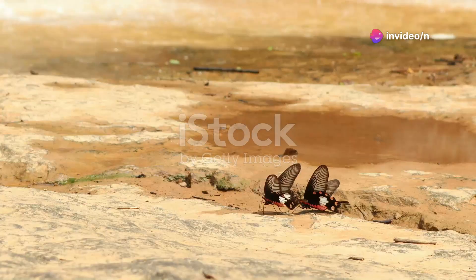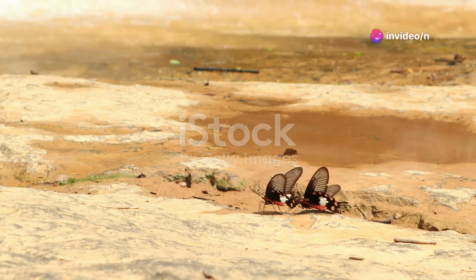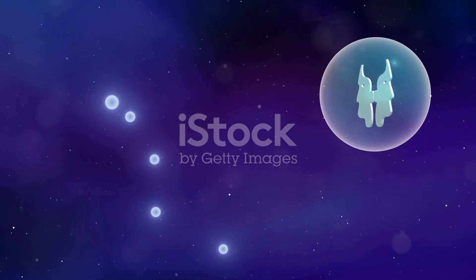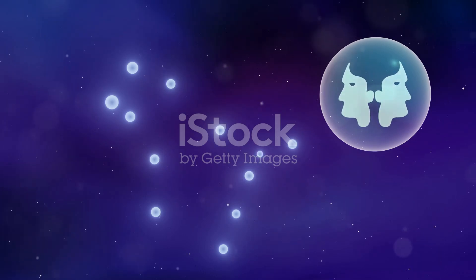So next time you see a monarch butterfly fluttering by, take a moment to appreciate the incredible journey it has undertaken — from a tiny egg to a magnificent traveler. Their story is a testament to the beauty and resilience of nature, a reminder that transformation is possible for us all.